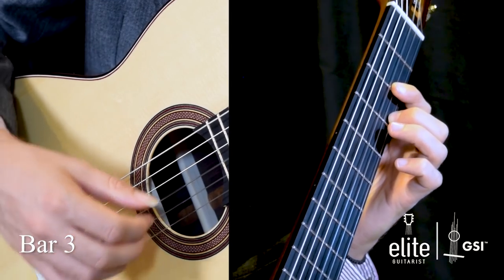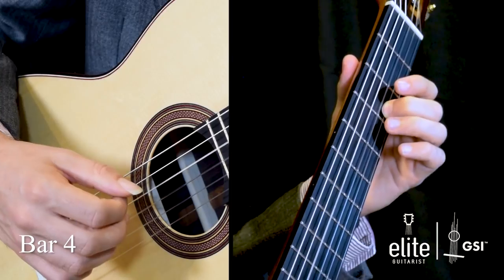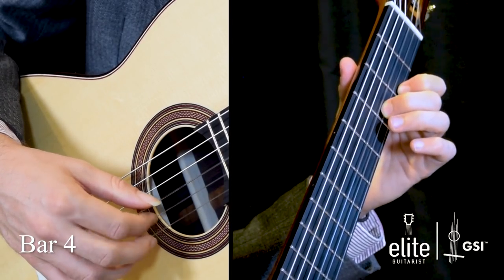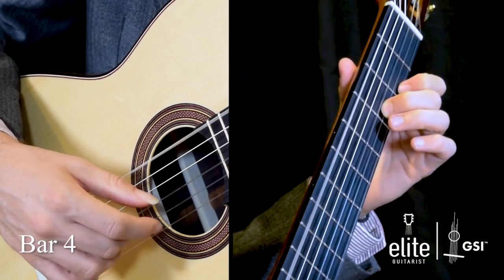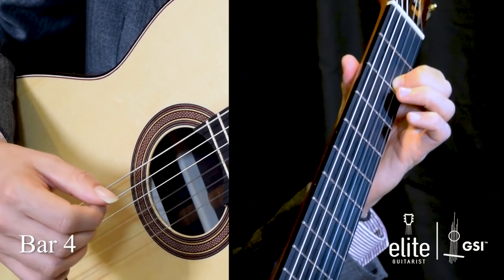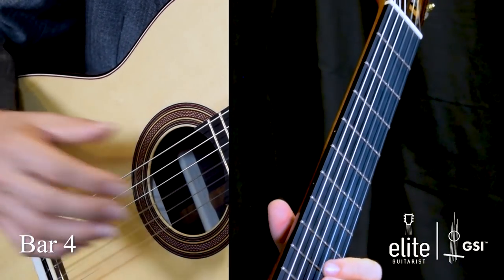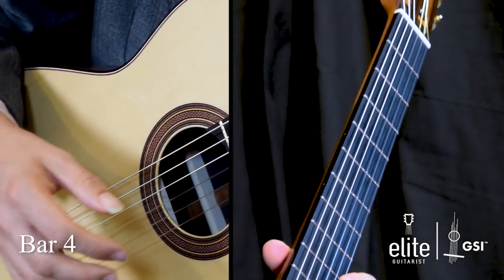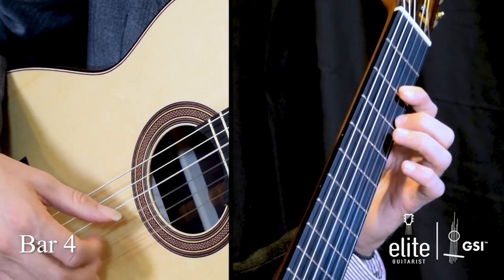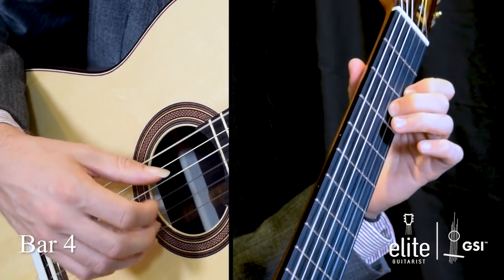In bar four, we again start with an open D, go to the D at the third fret of the B string, and do a pull-off from F sharp to E. Then the low D, F sharp, and then C sharp at the very end of bar four. This is our first phrase, bars one through four — you want to crescendo from bar two, create some tension, really build into bar three, and then resolve it in bar four.